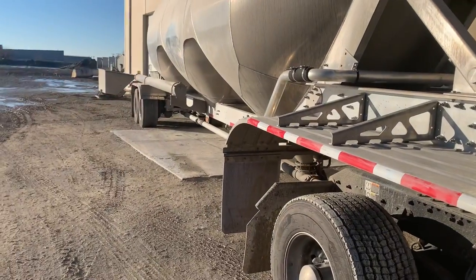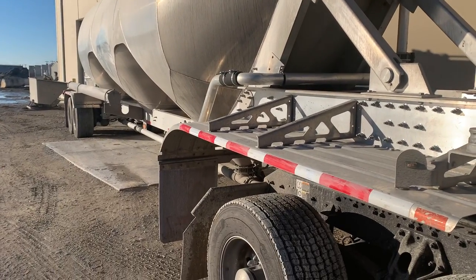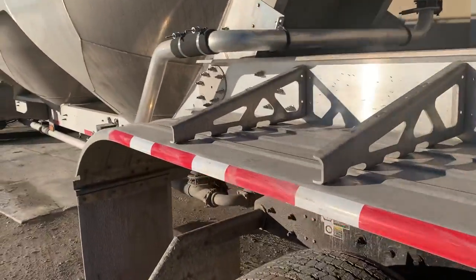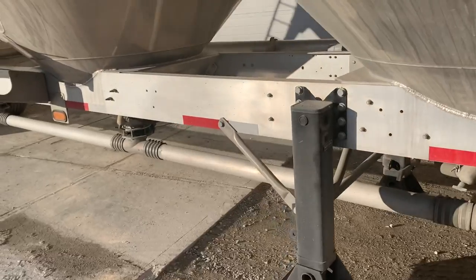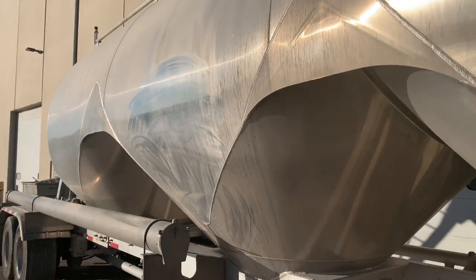Each one of these hoppers is loaded — not with concrete, but with cement powder. The truck, when loaded, carries around 52,000 pounds of cement powder with three hoppers being full.